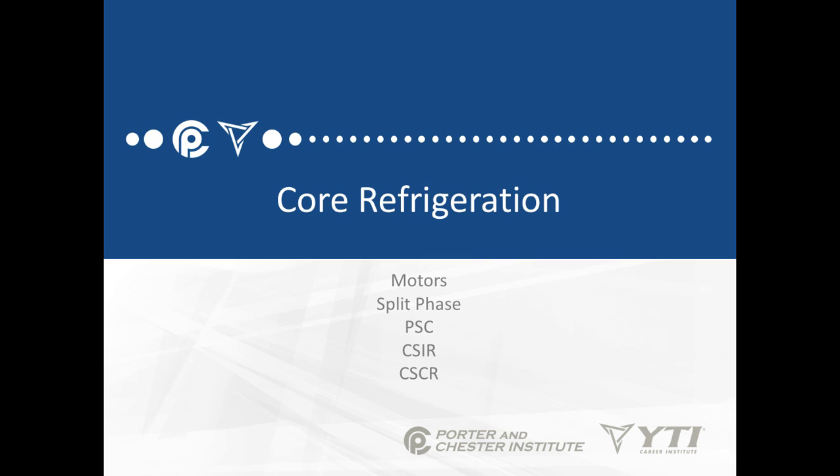In this lesson, we're going to talk about motors. We've already talked about shaded pole motors, but in this case I want to talk about split-phase motors, PSC motors, CSIR motors, and CSCR motors.